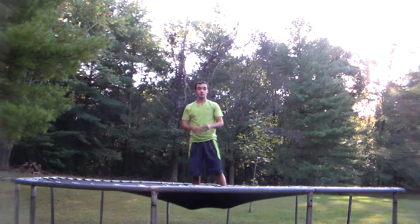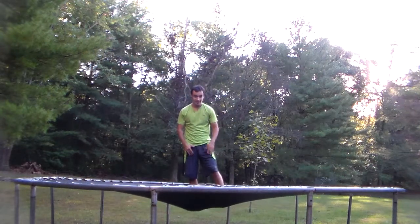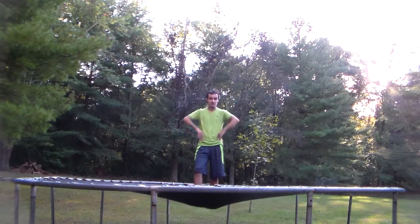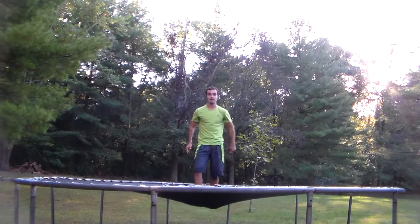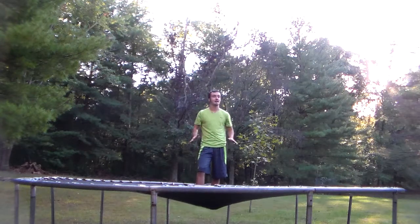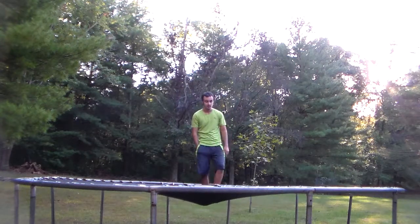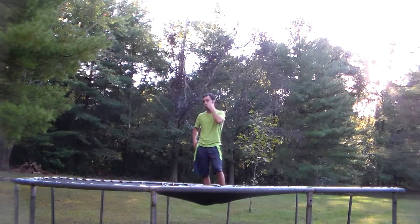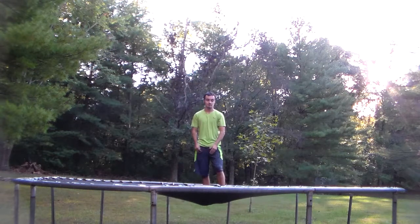So yeah guys, that's basically it for the tutorial. This isn't that hard of a trick. The key to this is how hard you throw your arms down — that's the key. It looks super awesome but it's not that hard — that's the best part about it. Just practice this and you guys can probably get it easily. I landed mine my first try, so you probably can too.